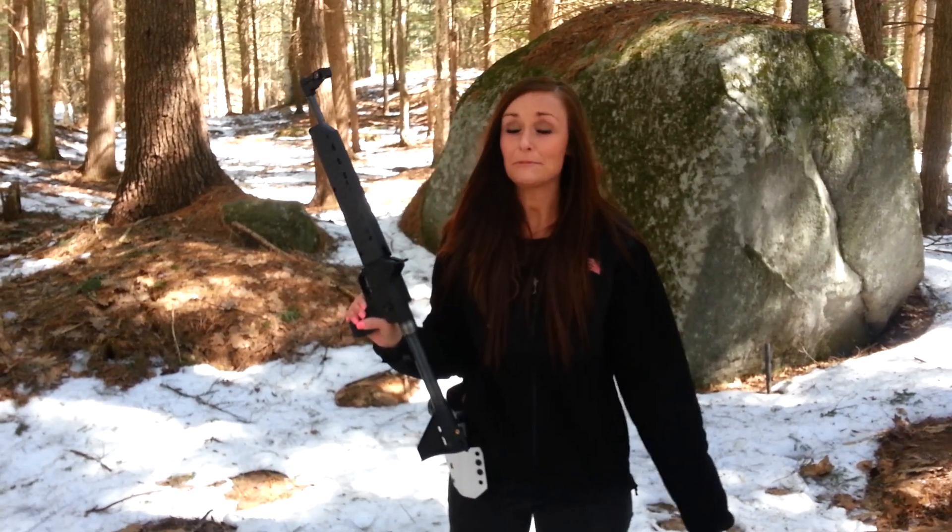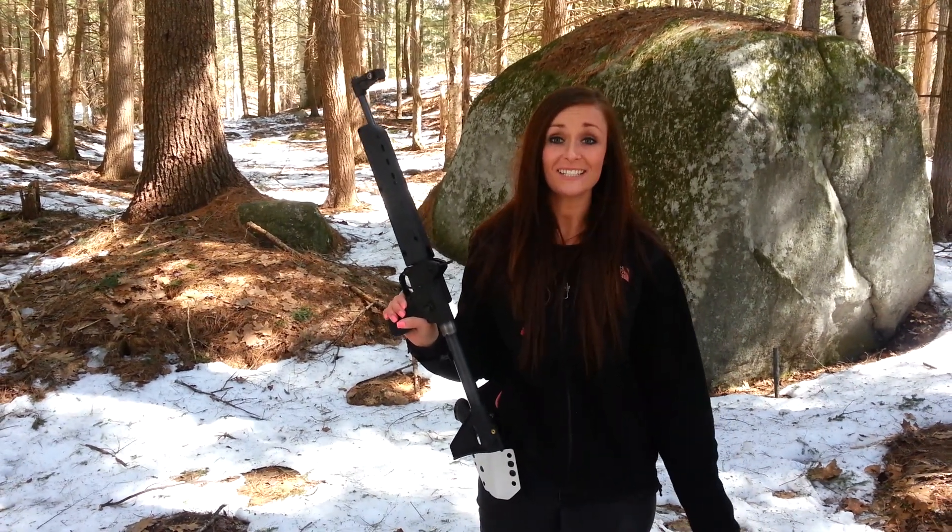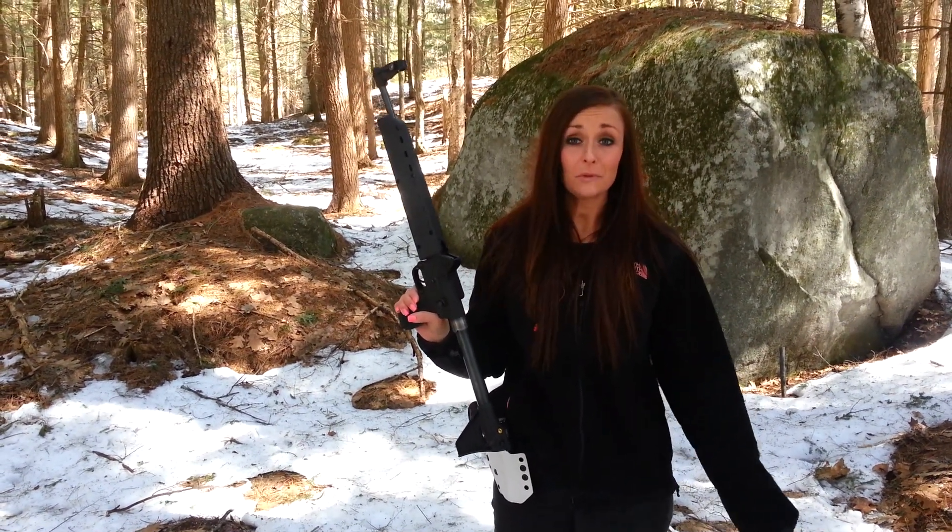Hey guys, it's Kayla here. It is absolutely freezing outside, but I'm super sick of being stuck inside. So hopefully we get some warm weather here soon.